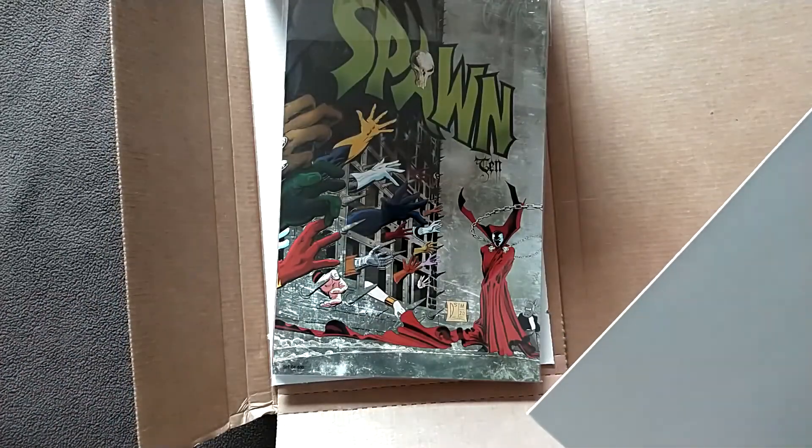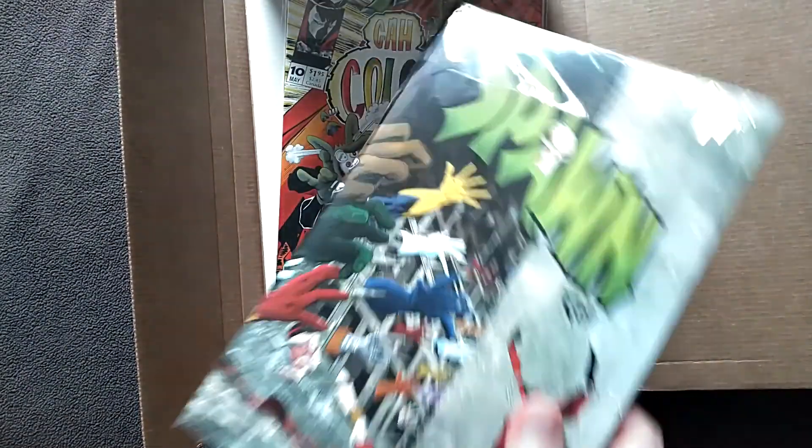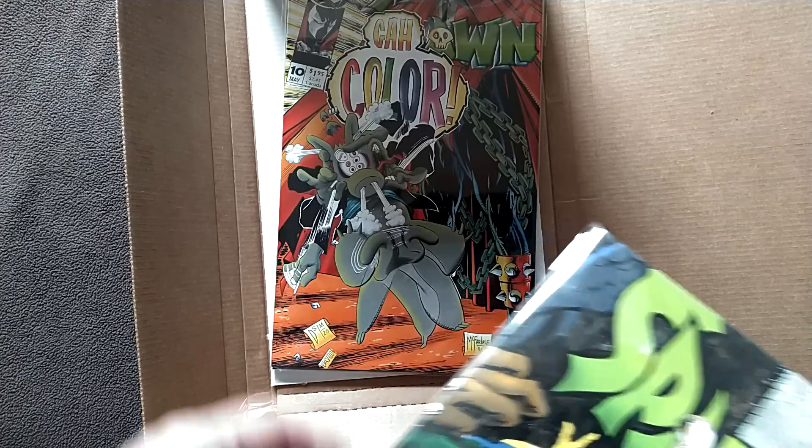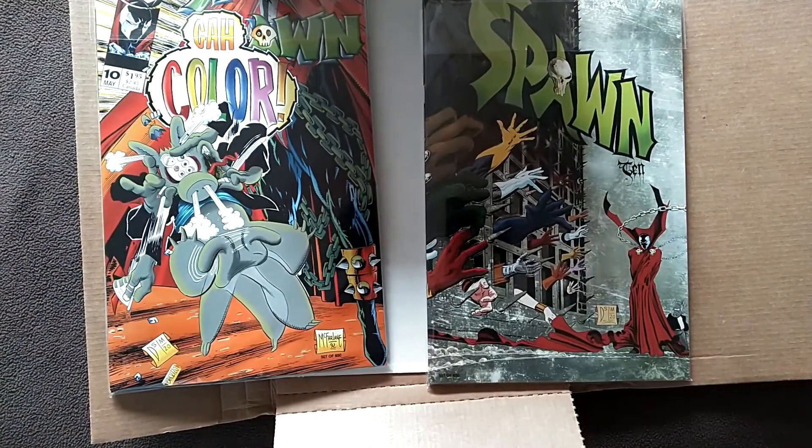Oh, this is one heck of a reveal, isn't it? We've got everything just waiting with anticipation. And this is Spawn? Spawn? Why am I getting Spawn? Oh yeah, okay, I remember what this is. This is basically reissues of Cerebus in Spawn. I had completely forgotten that I had even ordered this. And of course, the big thing about this is that these are like classic issues of Spawn from way back in the day — like first year Spawn.